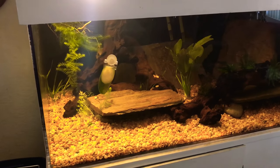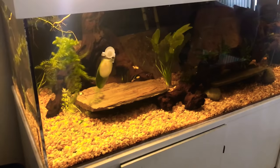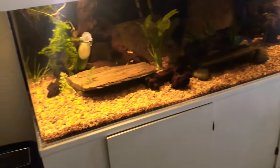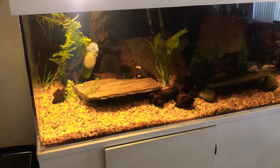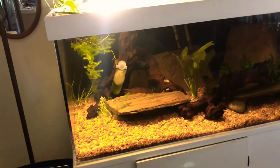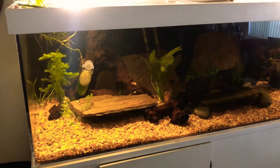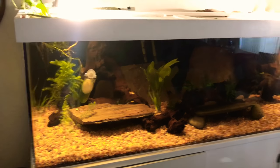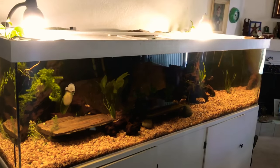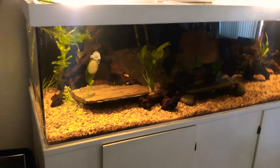Hey guys, Naked Reptiles here. If you saw my last video on my first fish tank, you'd know that lately I've been getting into aquariums and beginner aquascaping. Today I wanted to do a video on my dad's 360 gallon aquarium that I helped him stock with live plants and stuff.